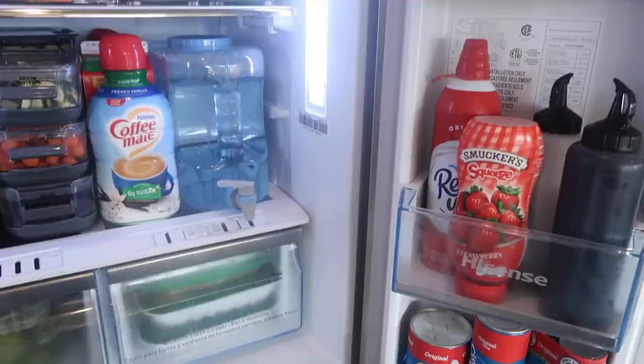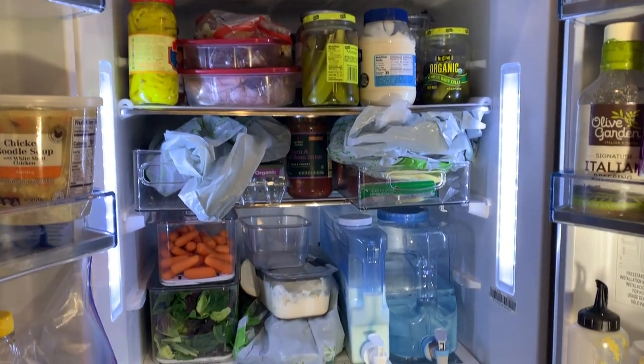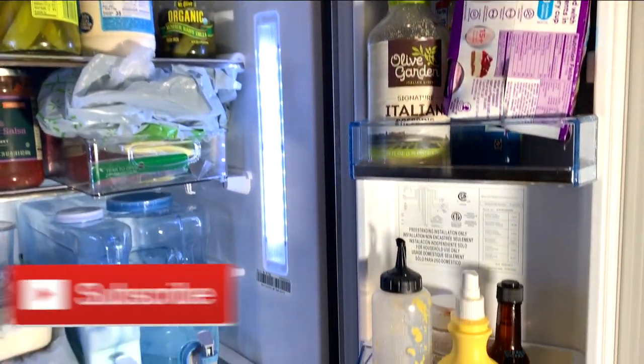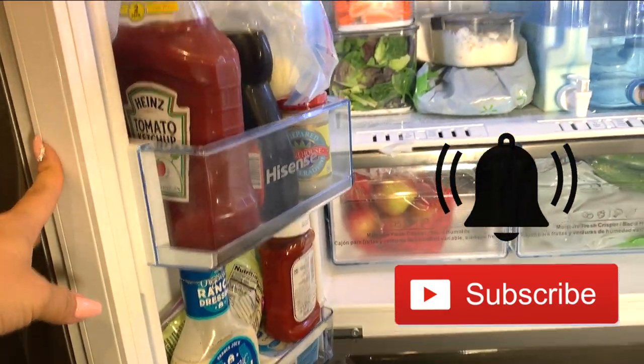RV refrigerators are a lot smaller than residential, but mine is a fairly good size one. We're going to start off by showing you the before. Just keep in mind, I just shoved everything in there. I tried to buy some organization stuff and stick it in there — you'll see the water containers and different stuff — but by no means is this how I wanted it to look.